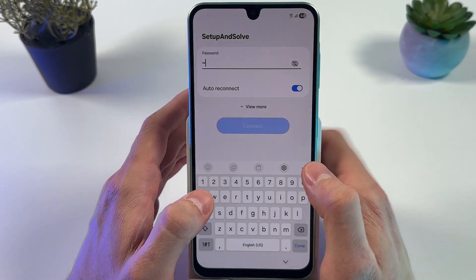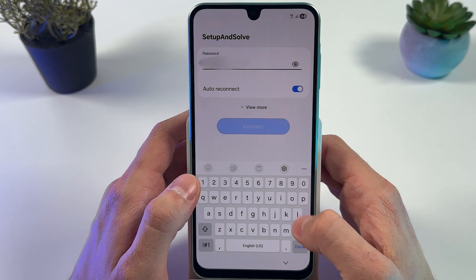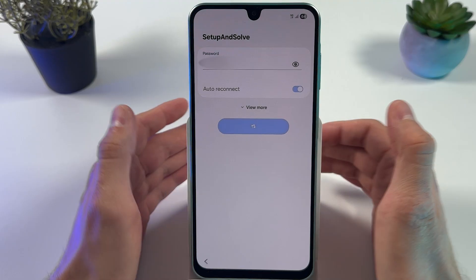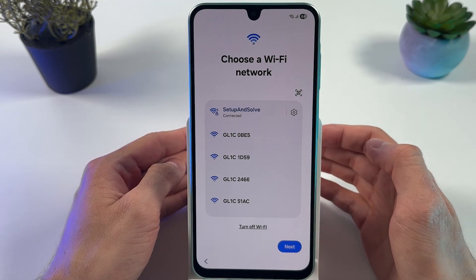Choose a network whose password you know, then enter your password. Press Connect. Now let's press Next.